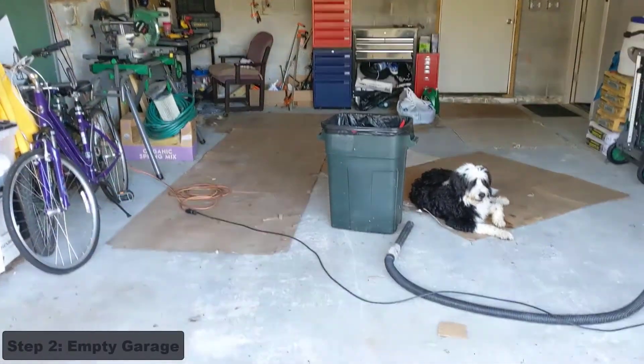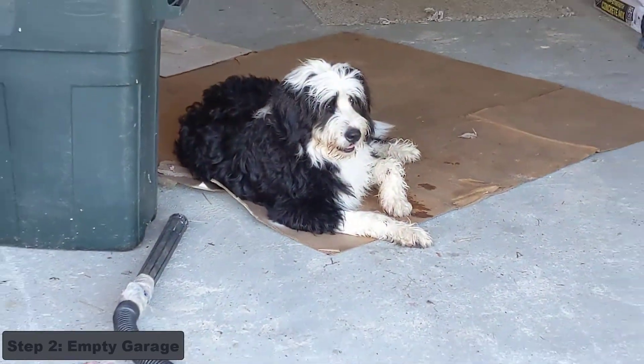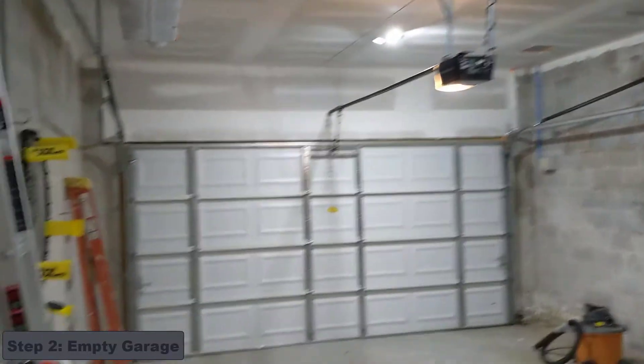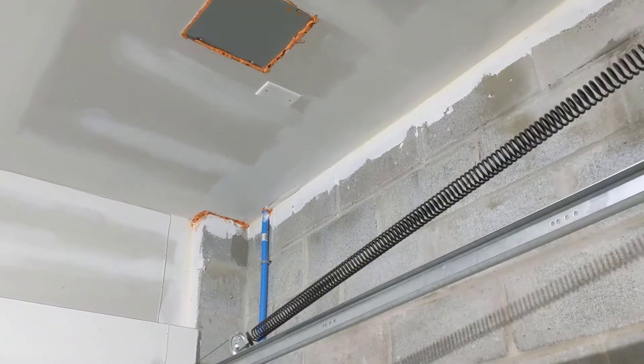Started taking everything out of the garage. That's going to be the hardest thing to take out right there. All right, so all done for the day. Got a lot out. That's my last thing I've got to do.